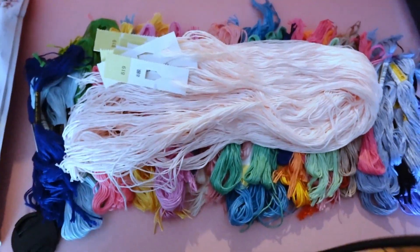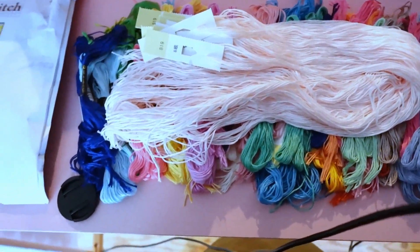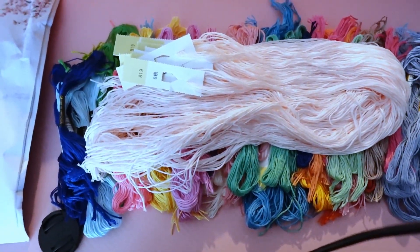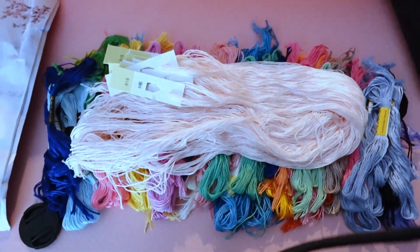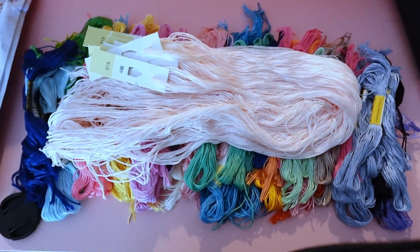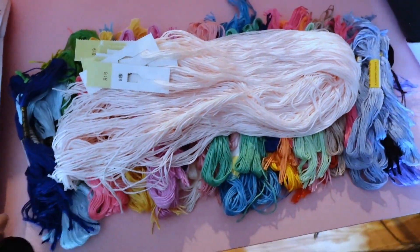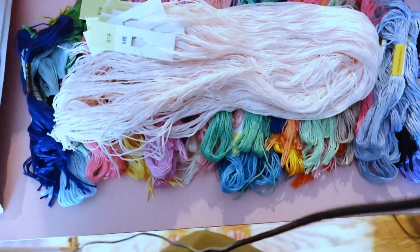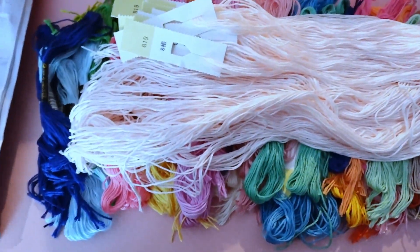I have one friend in real life and my friend refuses to let me start more kits because I may have told him that a certain basket near my bed was all of my WIPs. He's only seen me work on two of them, so he isn't convinced that I'm putting in the work required to have this many kits going. But we don't gotta tell him.